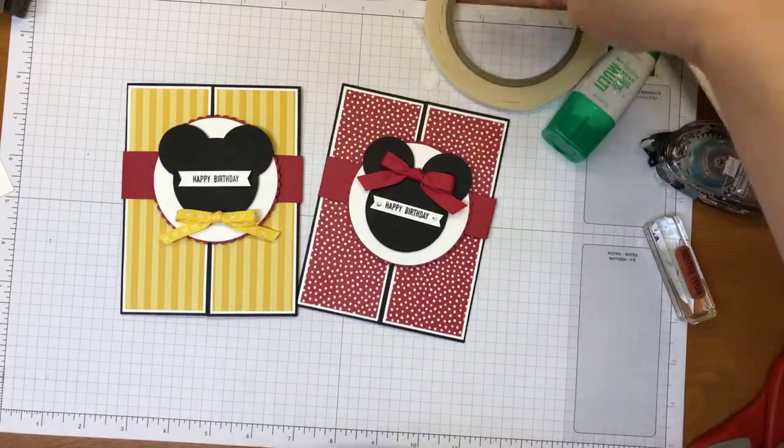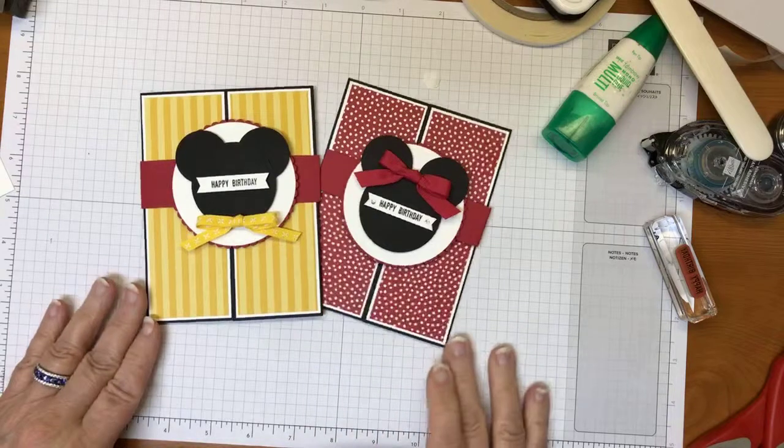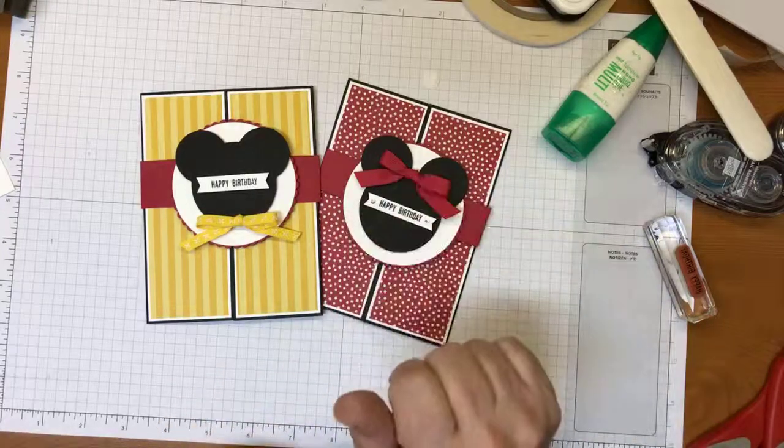So those are my two cards — a Mickey and a Minnie gatefold card. Before I leave for my own trip to Disney, I'll be able to let Mickey and Minnie know they've inspired me to create a couple of cards! If you have any questions, don't hesitate to send me an email or message me on Facebook. My blog is lindaloocreates.com and I'm also working on building up my YouTube channel at Linda Lou Creates. I'd love for you to subscribe. Thanks for hanging with me today — have a great weekend, guys!